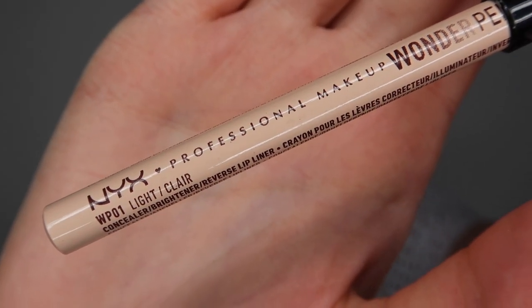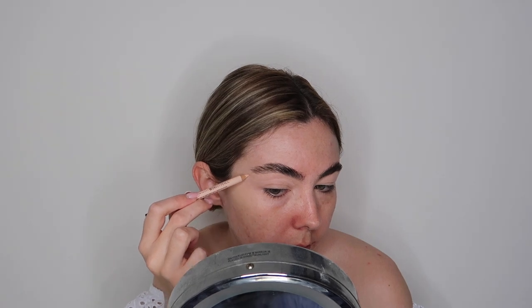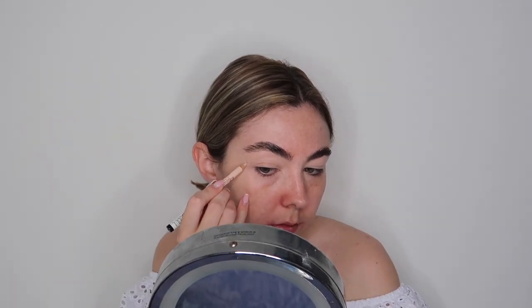Next up, I'm going in with the NYX Wonder Pencil in the shade Light. I'm just mapping out the general shape of the butterfly wings — I wanted to make sure they were matching and not wonky at all. I thought it was best to map these out rather than going in freehand with the paints. I got some reference pictures from online — pictures of butterflies and also some butterfly makeup looks that people had done — and then just made my own shape. A lot of them were a full butterfly, but I just wanted to do the butterfly eyes. Make sure when you're doing this part that you refer back to your first eye so they are perfectly symmetrical.